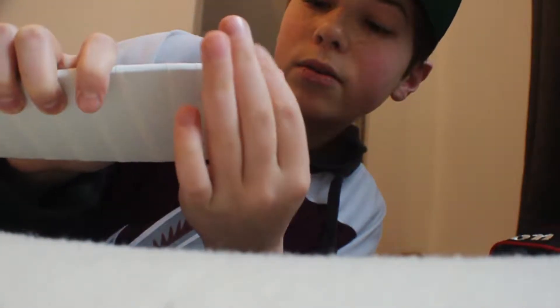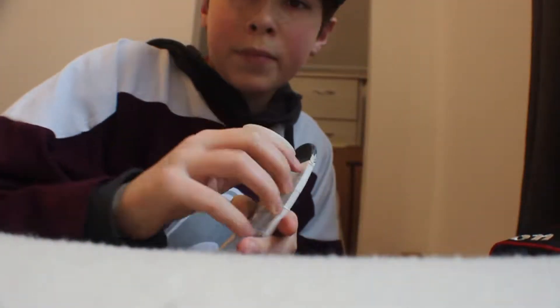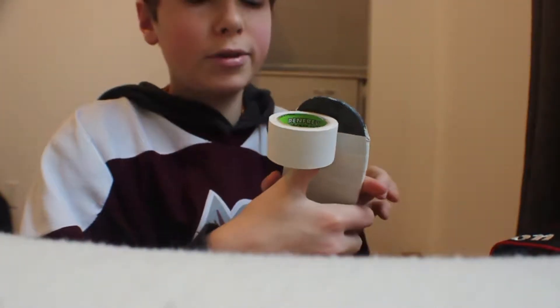Okay, so we're here. See how close we are? That's where you can get it without it hanging off. So to tape the toe, I'm going to show you up close.